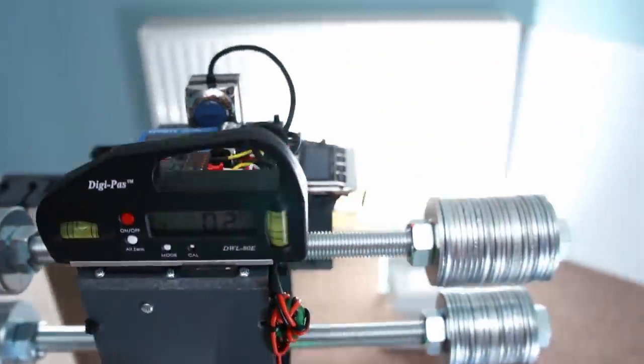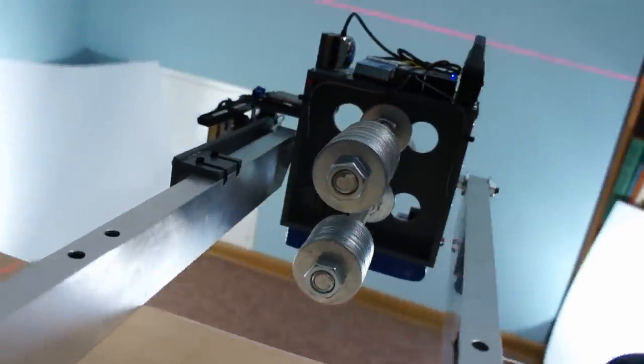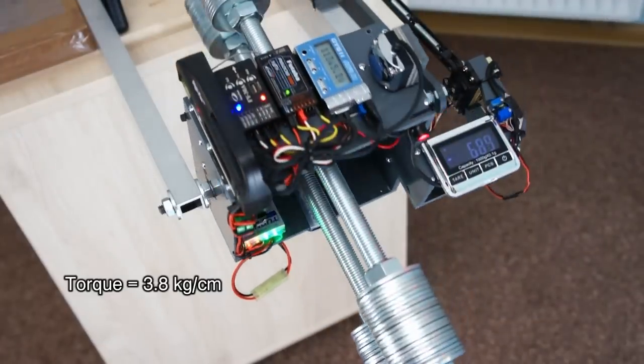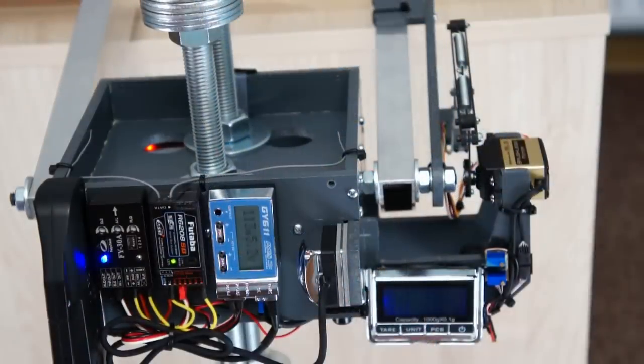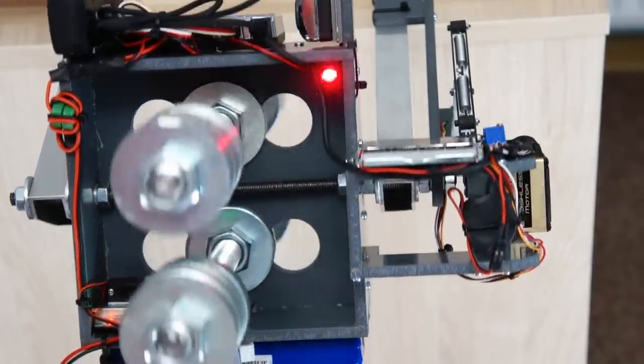The mass of the rotated part is 6 kg. A strain gauge sensor is used, and the torque is passed through springs. The maximum rotation speed that this stand can compensate is 180 rpm, and the maximum speed of deliberate rotation is 60 rpm.